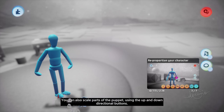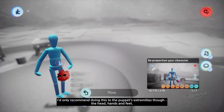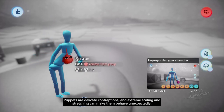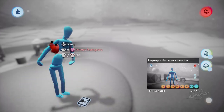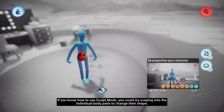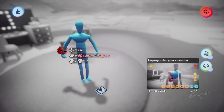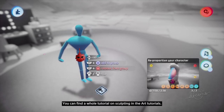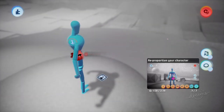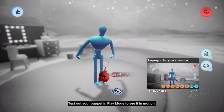You can also scale parts of the puppet using the up and down directional buttons. I'd only recommend doing this to the puppet's extremities though — the head, hands, and feet. Puppets are delicate contraptions, and extreme scaling and stretching can make them behave unexpectedly. But if anything does go skew-whiff, just undo it using the left directional button. If you know how to use sculpt mode, you could try scoping into the individual body parts to change their shape. You can find a whole tutorial on sculpting in the art tutorials. Have a play around with stretching and scaling and see what you can create. Try making the puppet more cartoony, or turn it into a monster. Test out your puppet in play mode to see it in motion.